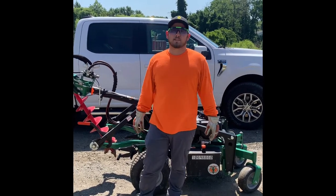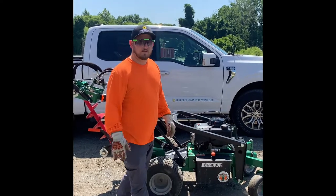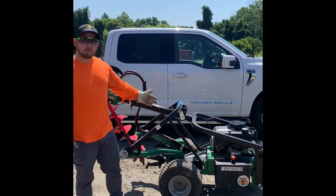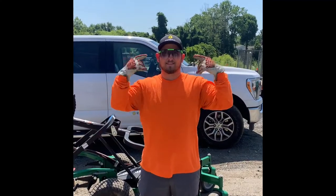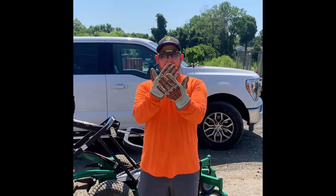Hi and welcome to the tool of the week at Sunbelt Rentals. This is PC 1455 and today we're going to be talking about the Billy Goat self-propelled auger. PPE is going to be eye protection, gloves, and high-vis apparel depending on job site.